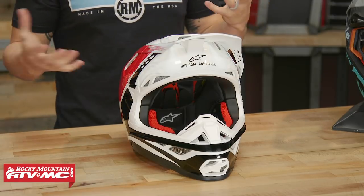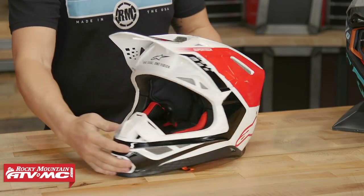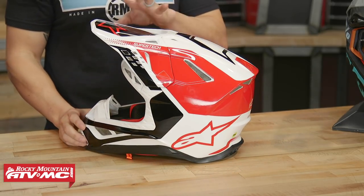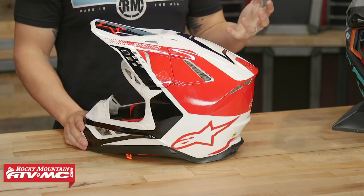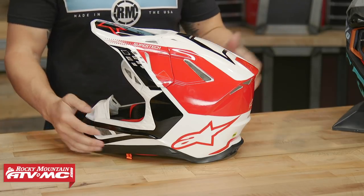You're going to save about $150 going to the M8 from the M10. So if you can live with just a few ounces difference in weight, this would be a really good option. Looking at it, it's a very unique shell design. I'll admit when this helmet first came out I wasn't quite sure how much I liked it, but it has grown on me, especially after seeing a lot of riders in it. Overall, I think it's a very aggressive, very sleek shell design.